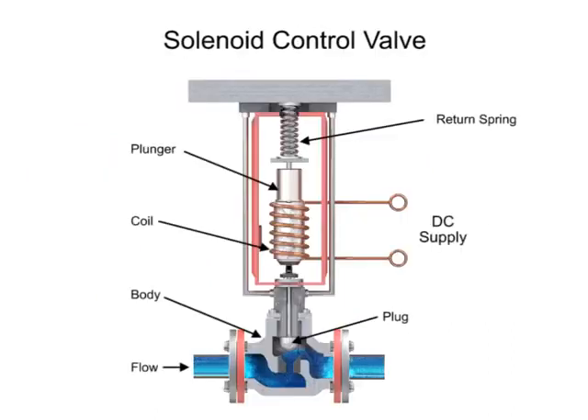For on-off control of the valve, a solenoid is used to actuate the valve to a fully closed or fully open position. Applying current to the coil generates a magnetic field that moves the plunger downward against the return spring. With zero current applied to the coil, the spring pulls the plunger upwards to the fully open position for a normally open state control valve.